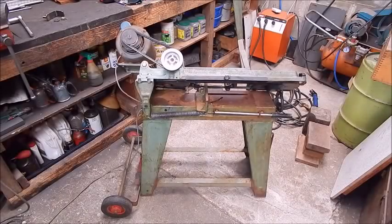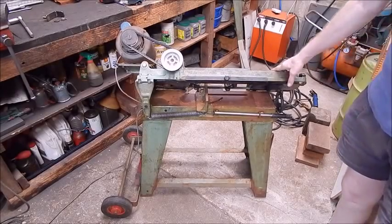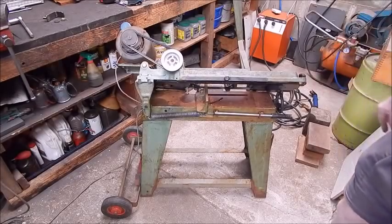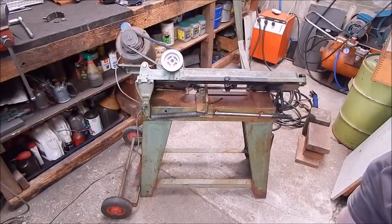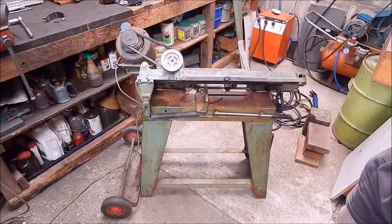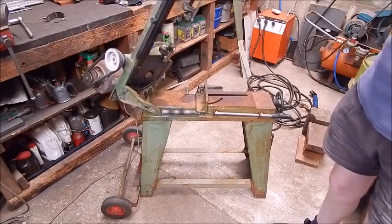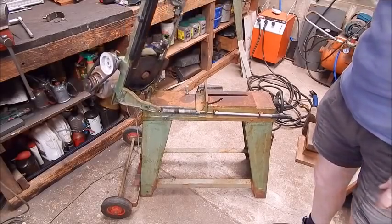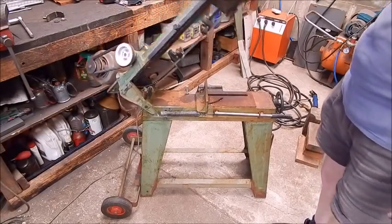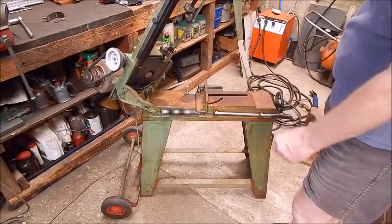G'day, it's Rob here again. This is a follow-up to my last video where I showed my 4x6 metal cutting bandsaw I picked up for 85 bucks, which I'm pleased as punch about. I mentioned at the time I was working on fitting a lock to stop the arms swinging up when you wheel it — there's nothing to stop it zooming up, and once it gets to that position the whole thing can tip over if you don't have some wide wheels on it.